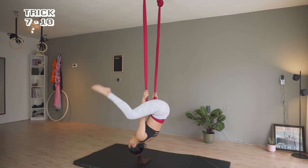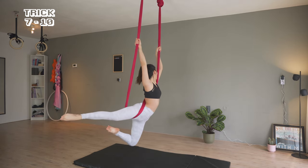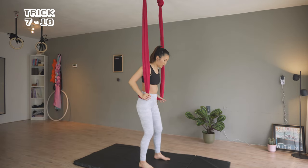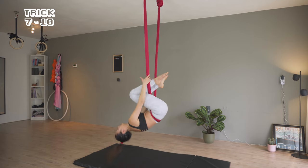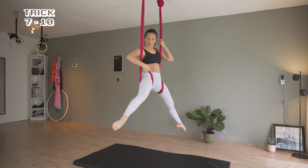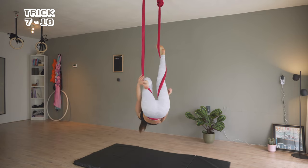First straddle, I'm bending one leg to come up to this position. The second straddle, I'm bending both legs to get up to the first sitting position. The last one, I'm bending one leg, hooking the other foot to the hammock to go up to sitting.